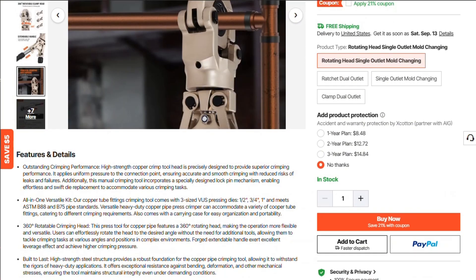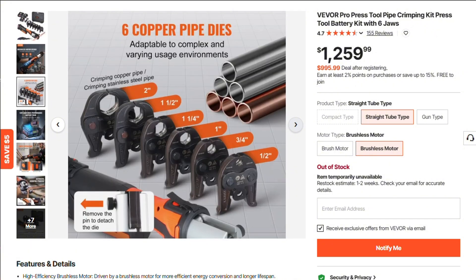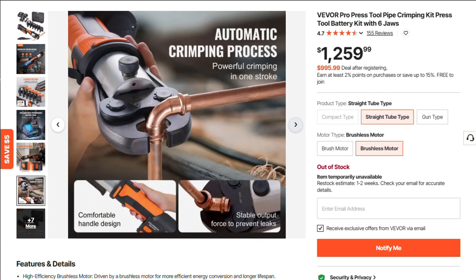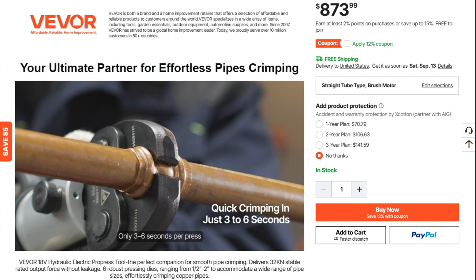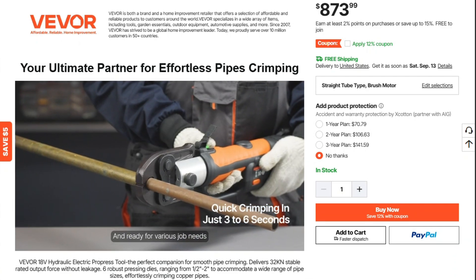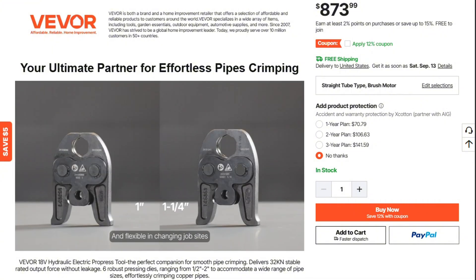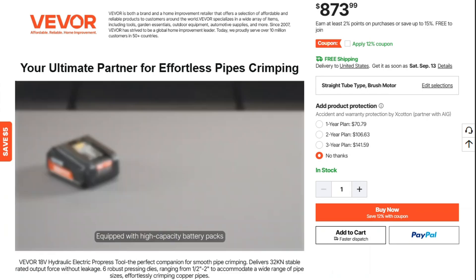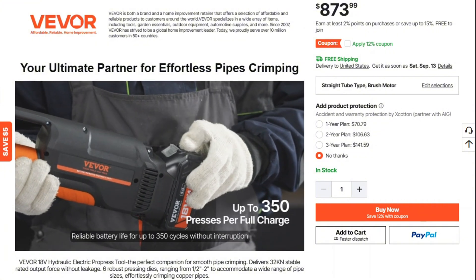So what's the final verdict? VIVOR's ProPress tool delivers genuine performance at a price tag that looks criminally affordable. But the bargain comes with a caveat: inconsistent assembly, hit-or-miss support, and the possibility you'll become your own tech support. If you're a self-reliant tradesperson or tinkerer, this is a killer tool for weekend warrior pricing. If you want corporate polish or hassle-free warranty, maybe look elsewhere. If this saved you from buying a giant headache with bonus batteries, mission accomplished. I dig through tools so you don't end up swimming in support tickets.